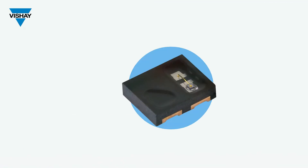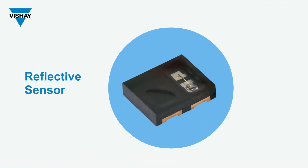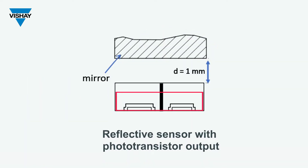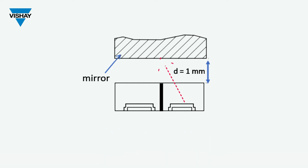The VCNT 2025 X01 is a reflective sensor. What that means is the infrared emitter and phototransistor are on the same plane, and when the infrared emitter emits light, that light reflects off of an object back down to the phototransistor and current flows at the output. If there's no object, there's no reflected light, and the output is zero.